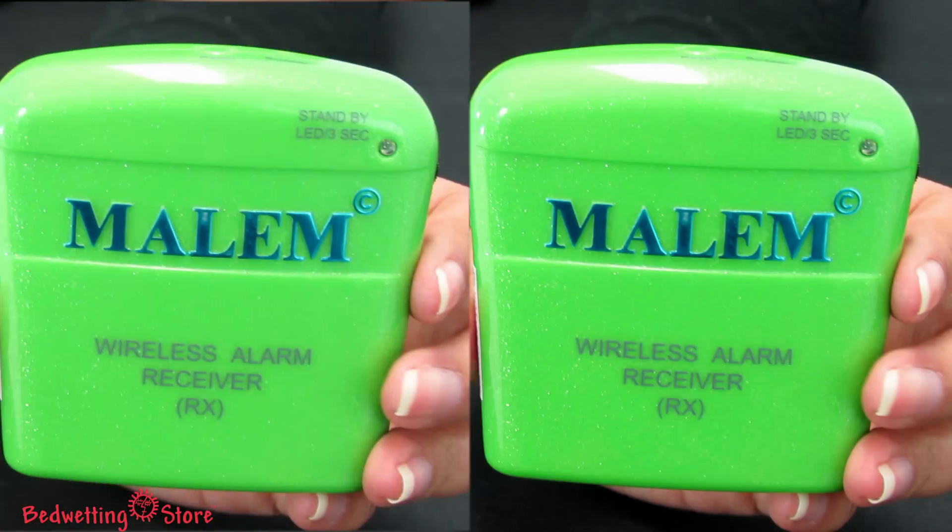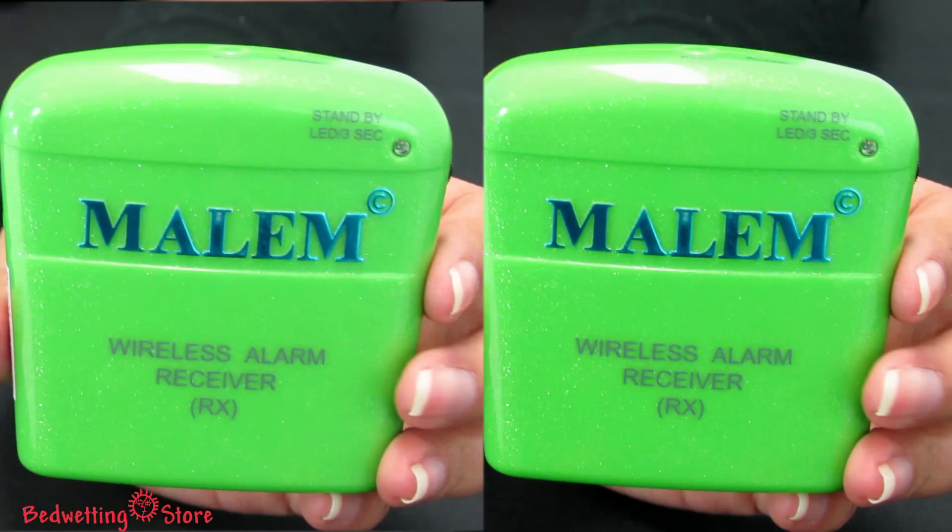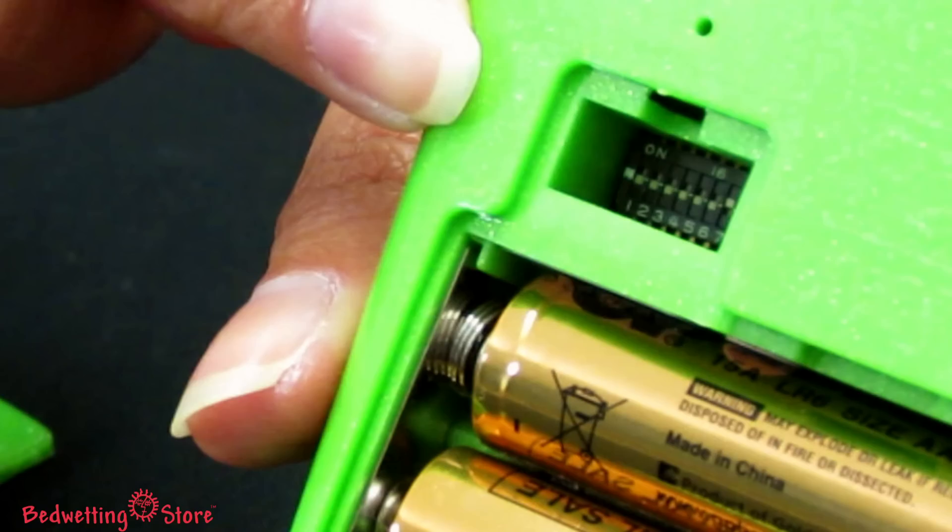You can order the Malem wireless with one receiver or two — one for your child's room and one for yours. We recommend dual receivers for parents who sleep far from their child. You can select one of eight different tones or let it randomly play the different tones.